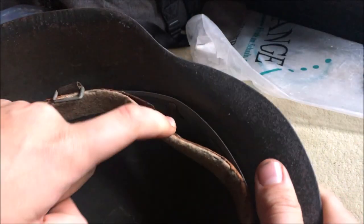Someone decided to tag this together for some reason, which is interesting. Let's have a look at the split pins — they look pretty good.